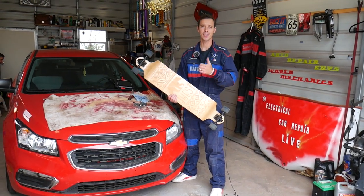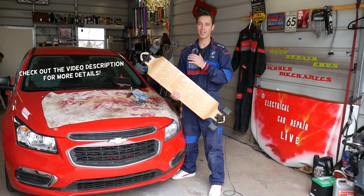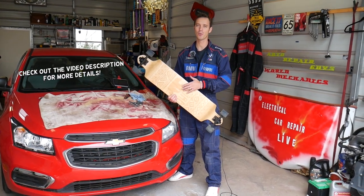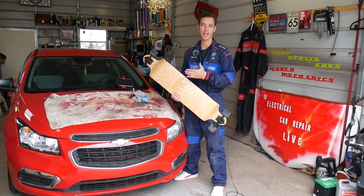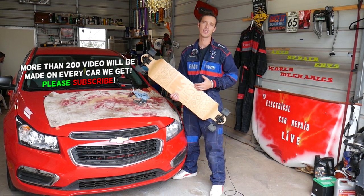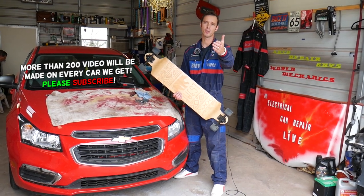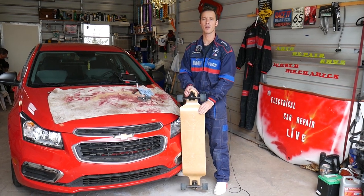Hey guys, welcome back to Auto Repair Guys. Thank you for watching and subscribing to the channel. Today will be a very unusual video — we'll be working on a skateboard and replacing wheel bearings. As you know, most of the time you see us working on cars, and every car we get at the shop we make at least 200 videos, because our mission is to save you as much money as we can.